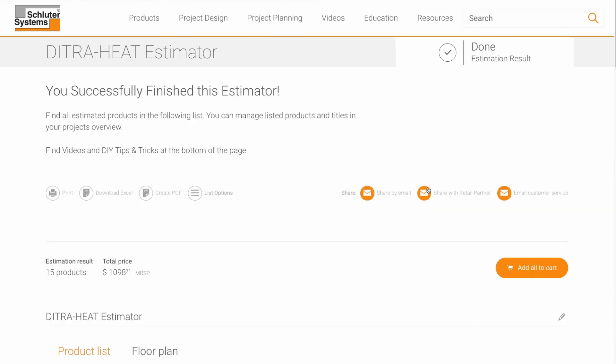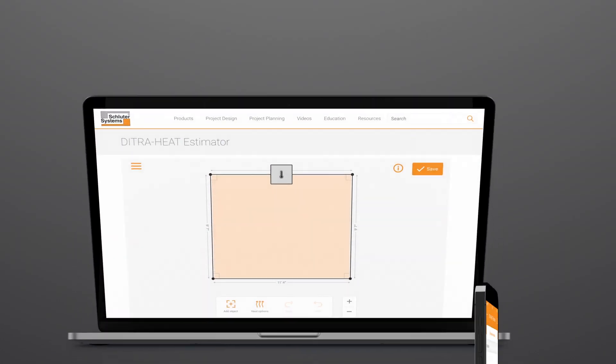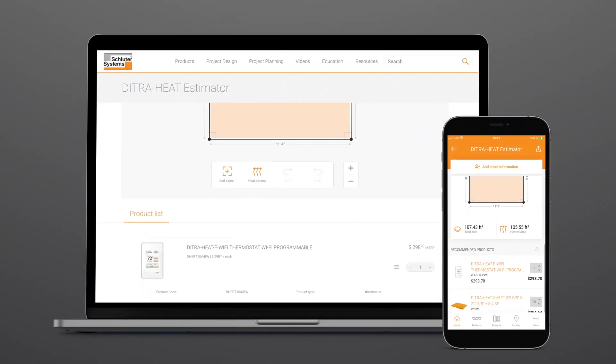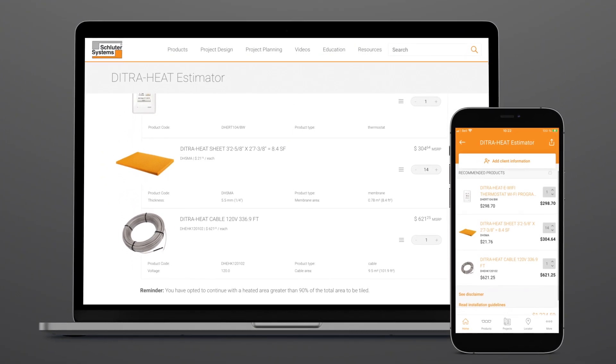From there, you can share your project with others. Take advantage of the new synchronized login feature. Now you can begin your project planning on the app and finish up on a computer — just make sure you're logged in.